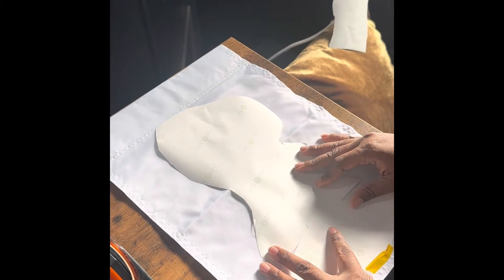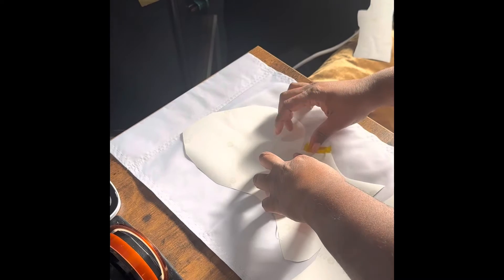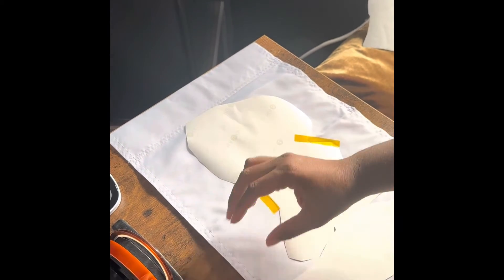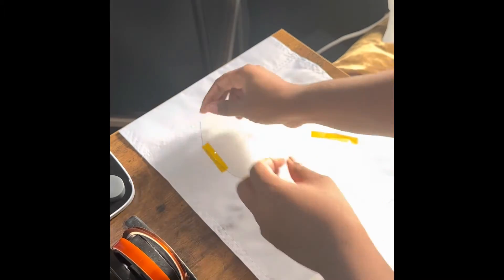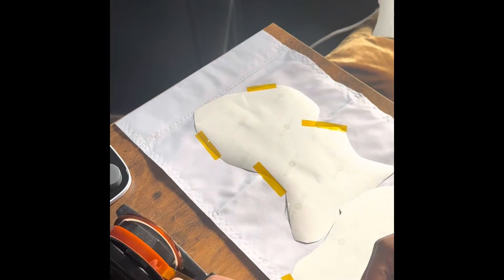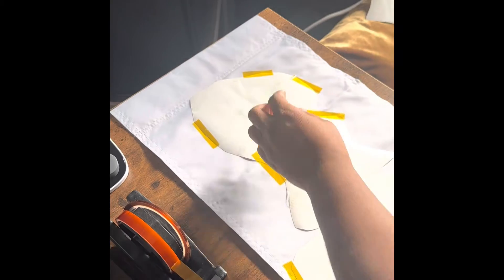It sublimates on both sides, so you can put an image on both sides. I'm just taping down the image so that it doesn't move once I put it on the heat press. You can place it a little further up than what I did on the garden flag, but I just wasn't sure how the stitching would do with the image, so I played it safe and stayed in the bottom area.